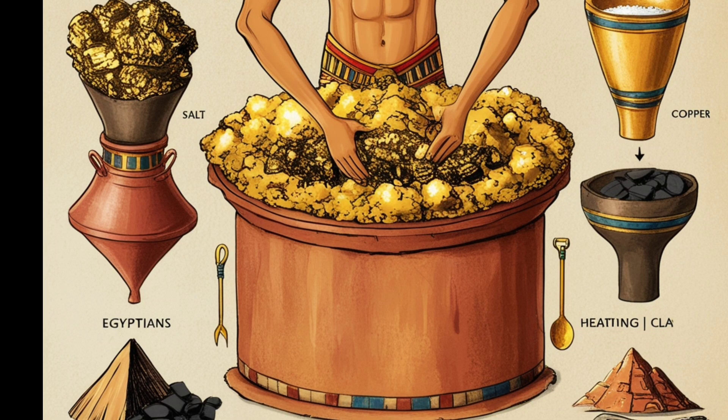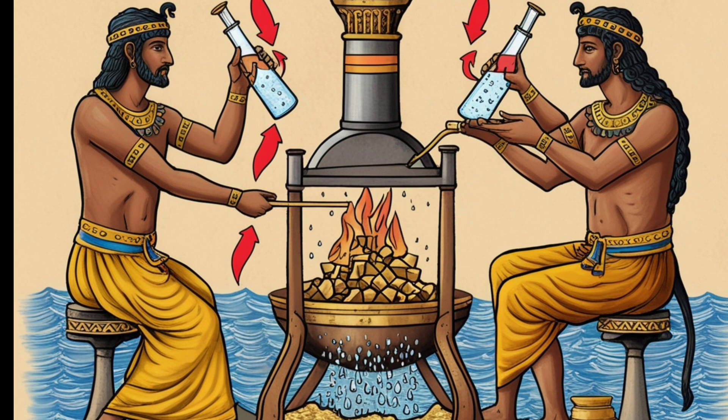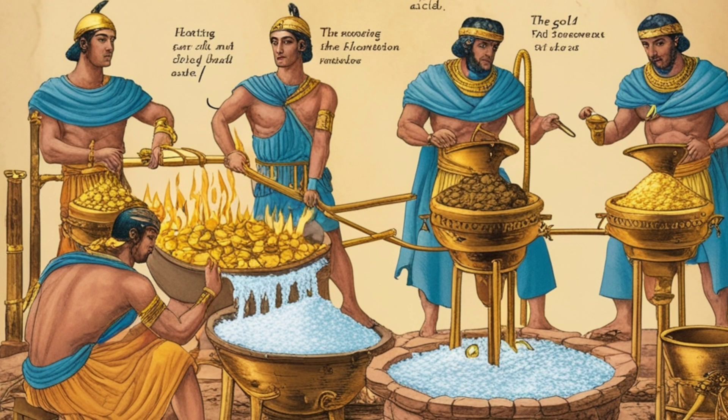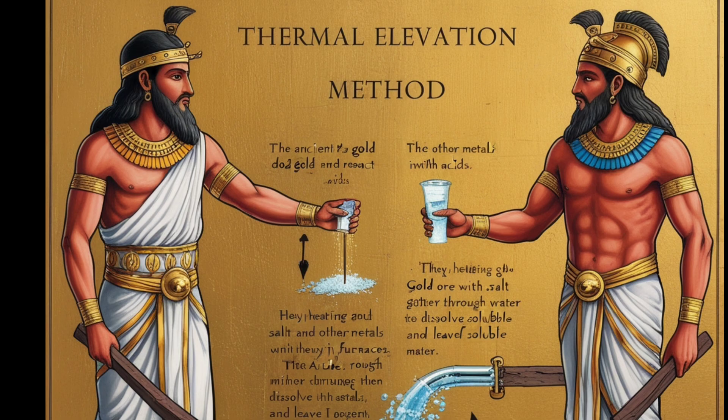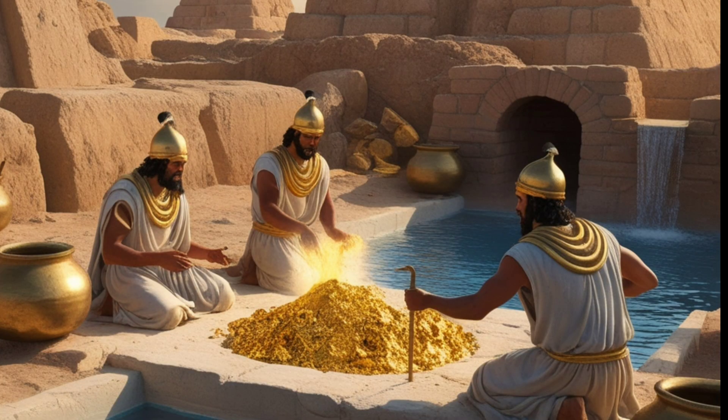Thermal elevation method: the ancients also understood that gold does not react easily with acids, but other metals present in the ores could dissolve when exposed to certain acids. They used this knowledge by heating gold ores with salt and other metals in furnaces, then passing the mixture through water to dissolve the soluble metals and leave the gold behind.